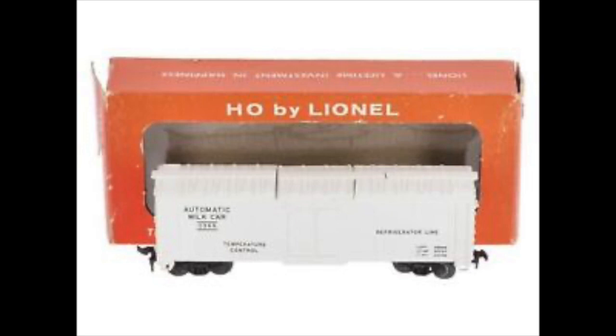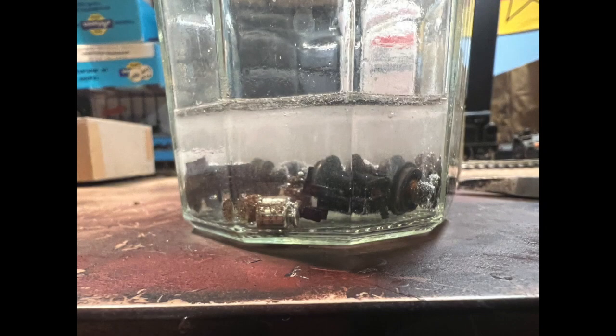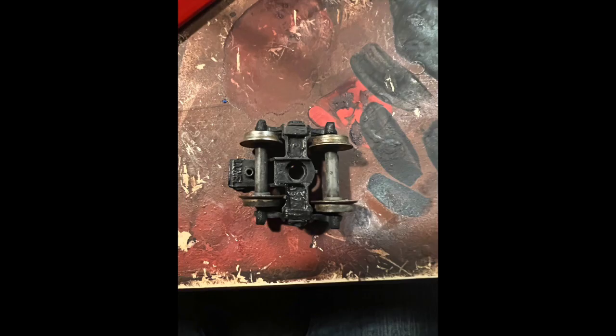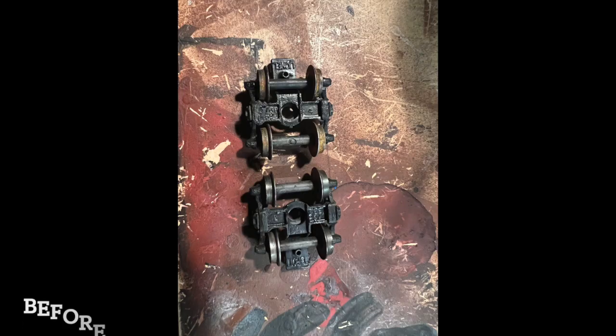I do like the look of this car, though, so I went ahead and did some work on it. There was some rust and corrosion on the trucks and wheels, so I put everything into a bath of vinegar and let that sit for about 12 hours, and after that they were very clean. Then I shot them with some black Rust-Oleum and scrubbed the rust off with some carbon fiber pens.